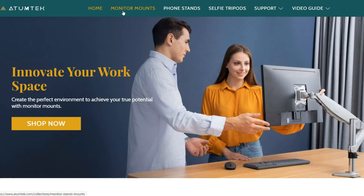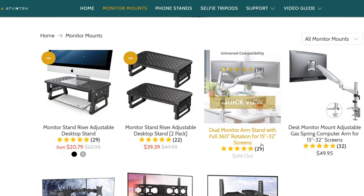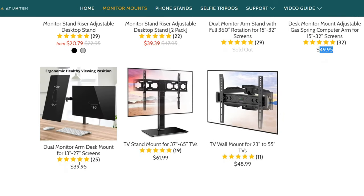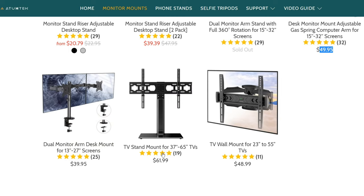If you check their website, they mainly sell monitor mounts, phone stands, and selfie tripods. On the mounts section there's a monitor stand riser, an adjustable desk stand, and dual monitor arms — which are actually completely sold out. There's also a single monitor arm for only 50 US dollars, which is really good — in this industry these single monitor arms can go all the way up to 200 US dollars. There's also a dual monitor stand for bank or trading environments, and a TV stand mount.